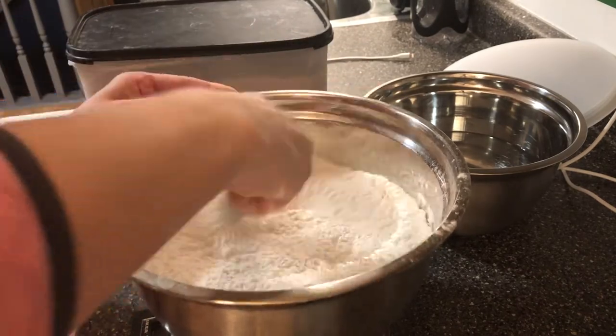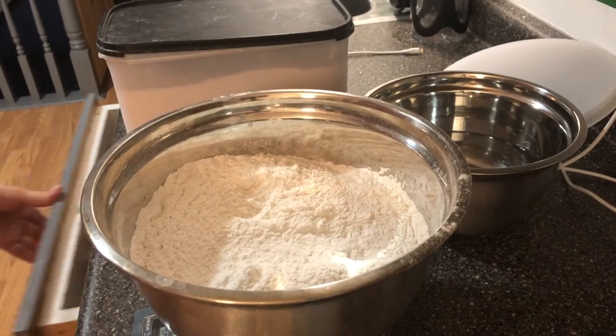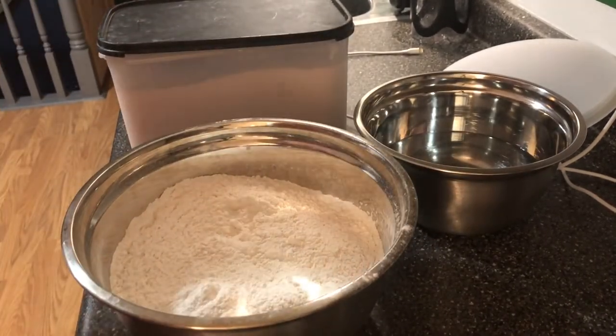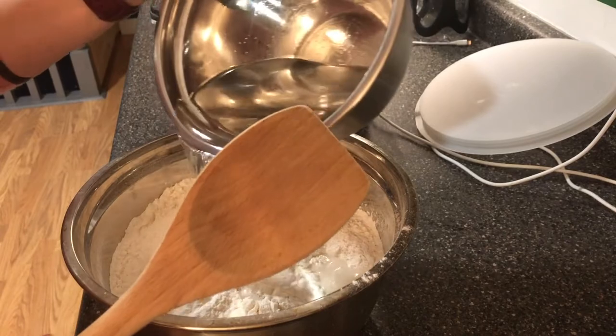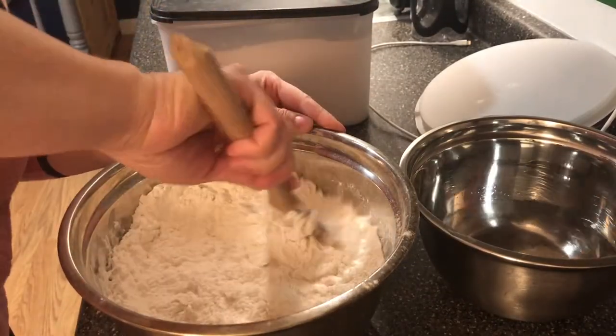Then we're going to add 700 grams of water slowly. I use a wooden spoon — I just find that the dough sticks a little bit less to it. So add a little bit at a time and mix this together.